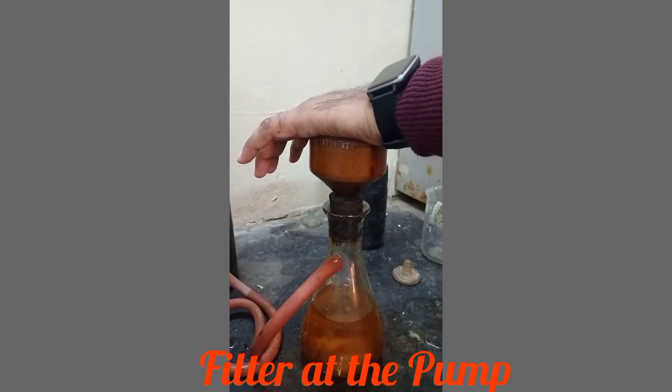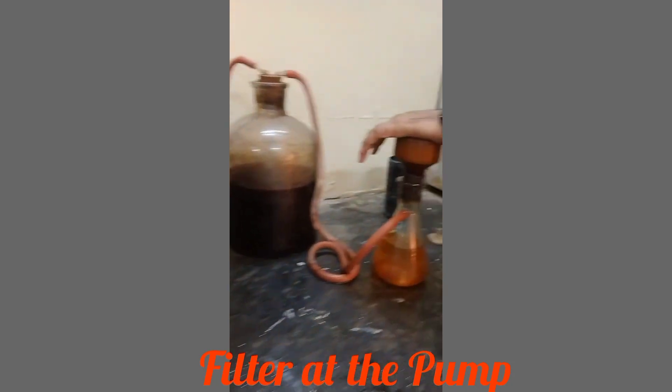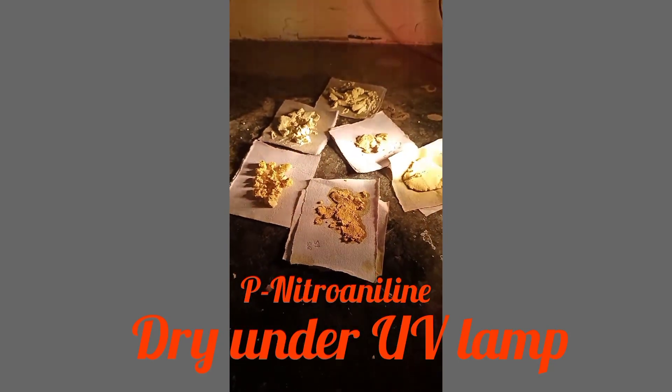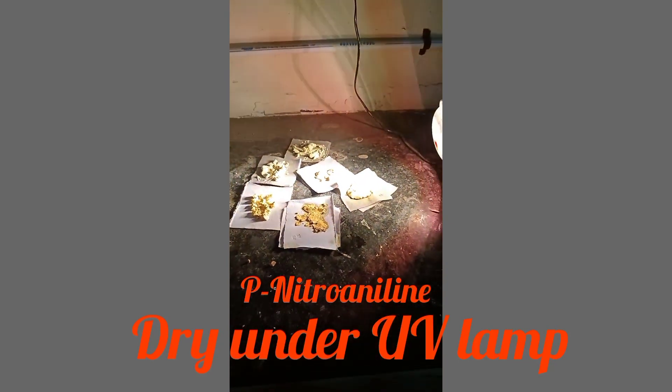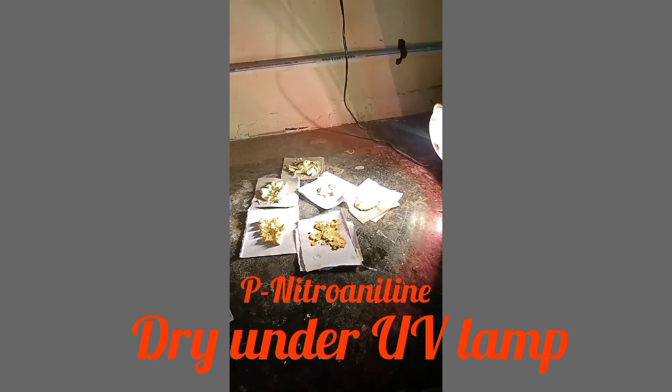After complete filtration at the pump, wash well with water and drain thoroughly. Under UV light, the product appears as a dark yellow powder with a melting point of 147 to 148 degrees Celsius.